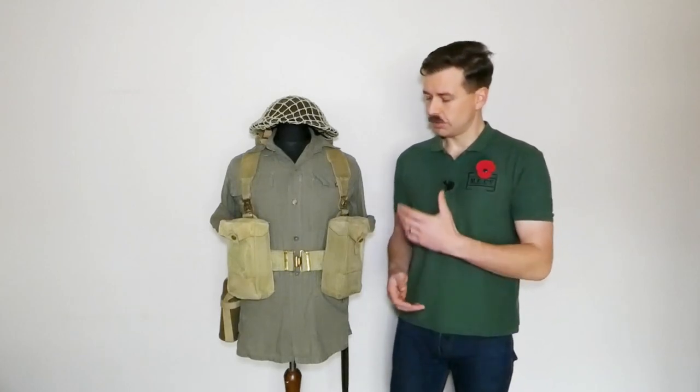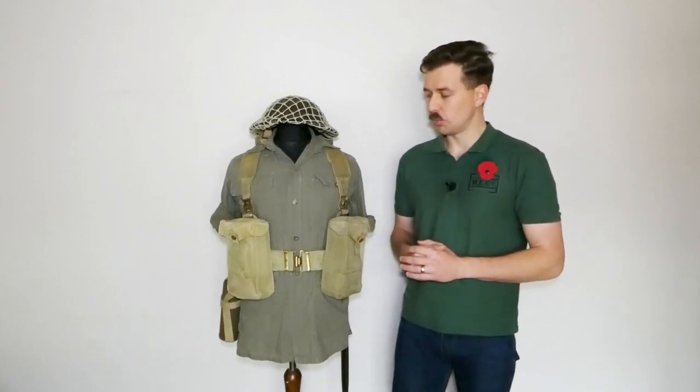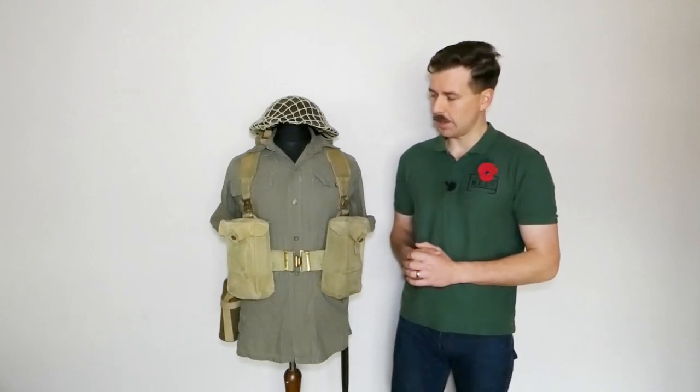Web equipment didn't have a very long service life in the Far East, so local stocks would have been used to resupply troops. So we have the Indian equipment on the mannequin here, and this was by far and away the most common web equipment you would have seen at the time.